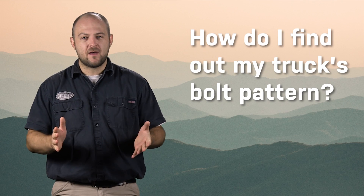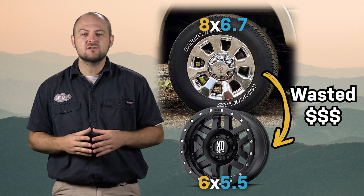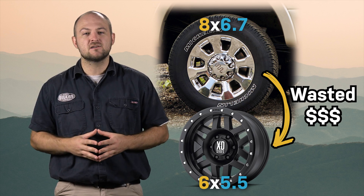So how do you find out your bolt pattern? Well you can Google it, but if you want to make 100% sure that you're spending your money on the right wheels, you can measure your vehicle's bolt pattern very easily yourself.